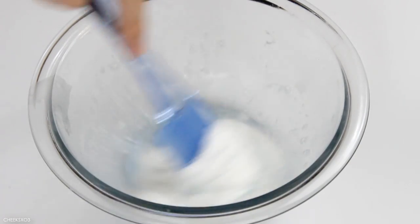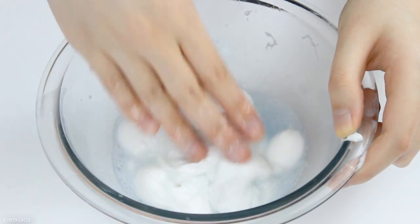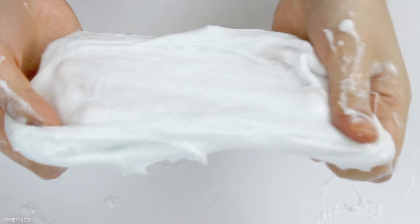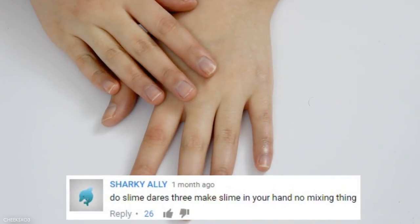I'm just gonna mix until it absorbs all of the liquid. This is what we have — I'm sure if I just keep playing with it, it'll start to form together. This is the final product. It's definitely really clumpy and it's over-activated, but I feel like this is a really quick way to make slime in under a minute. The more you play with it the more it'll come together.